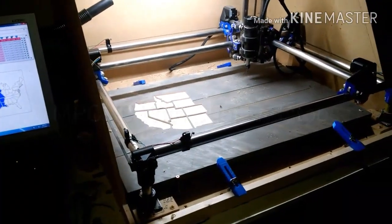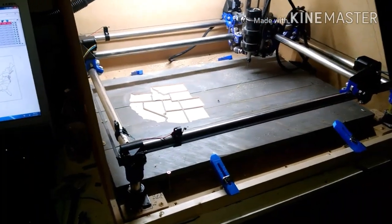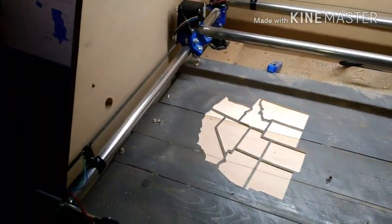Hey guys, I just thought I'd show you a good example of using these dual end stops and this home position that I now have.